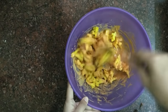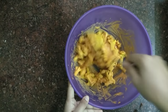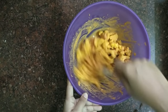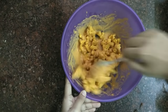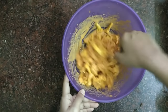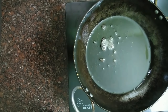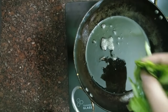If you want to add color, you can add food coloring to get the same color. Now we are going to mix the dough together. We have to mix it up well and add the dough evenly.